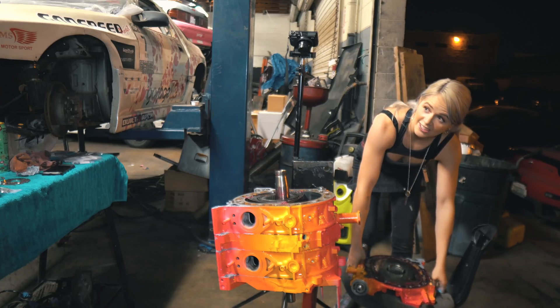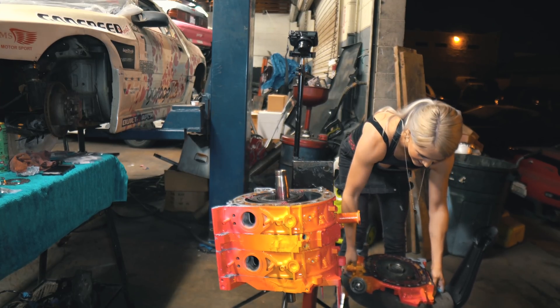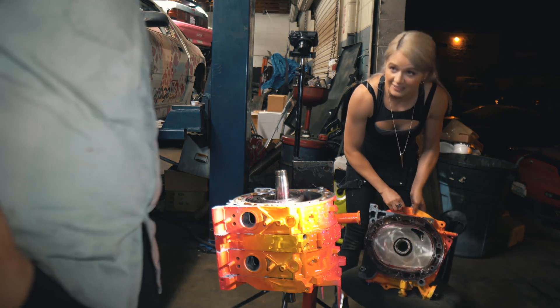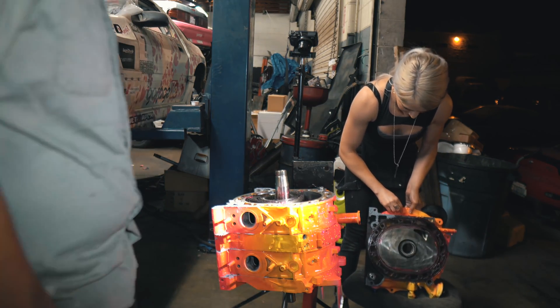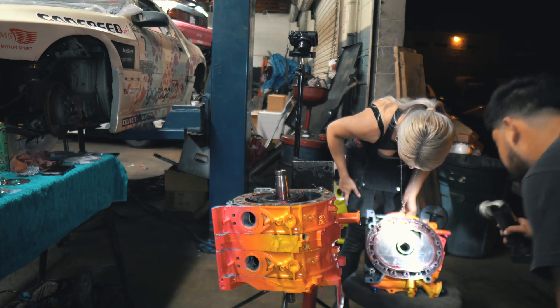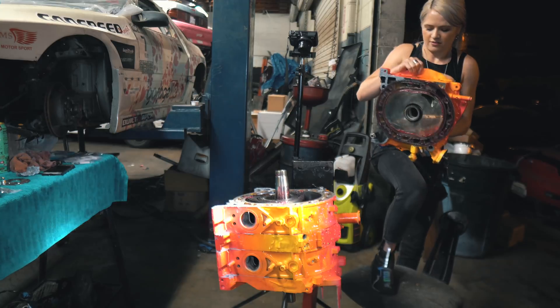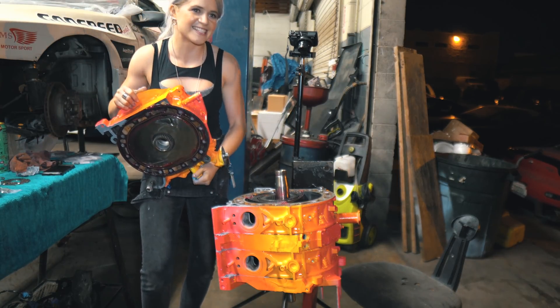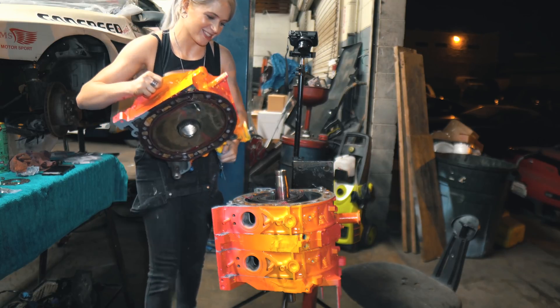Oh wait, this is the last one. Oh my gosh, we're there. Water seals, O-ring — nothing's twisted over there, let's double check. I've been working out for months for this moment. It's all for this part, it's all for this moment.